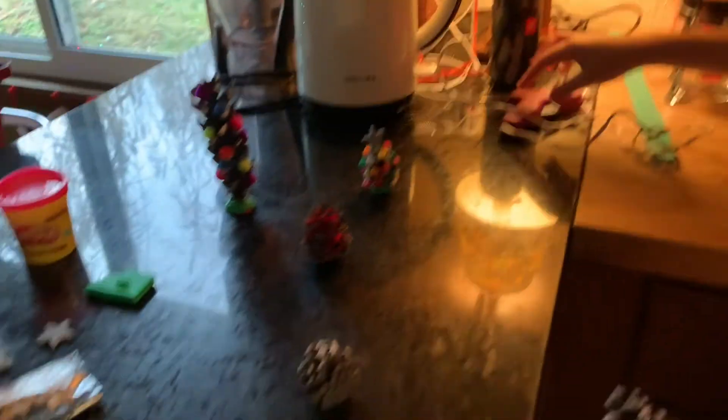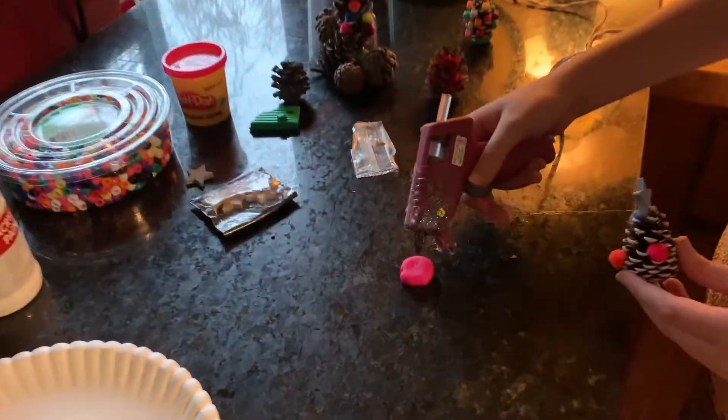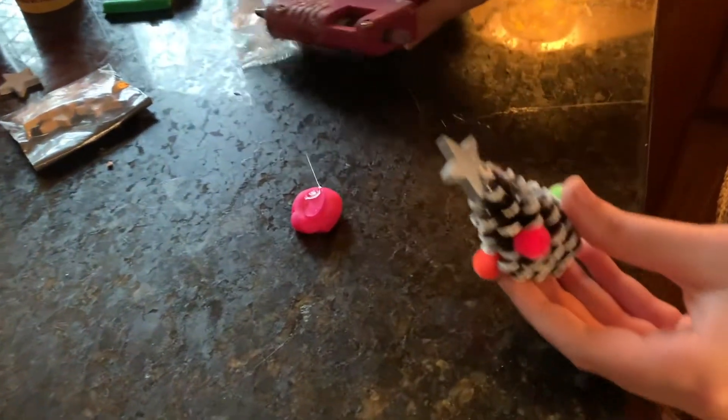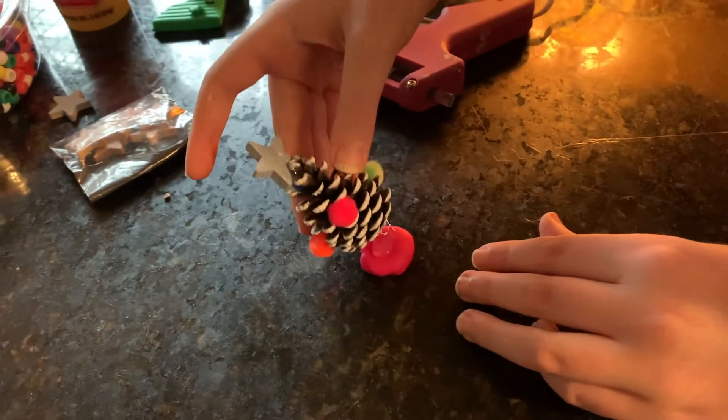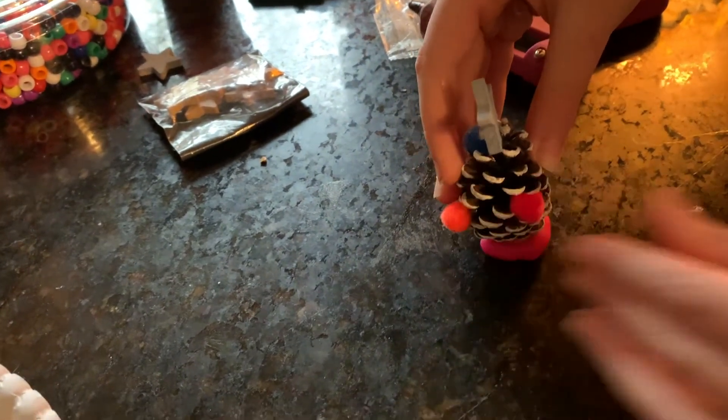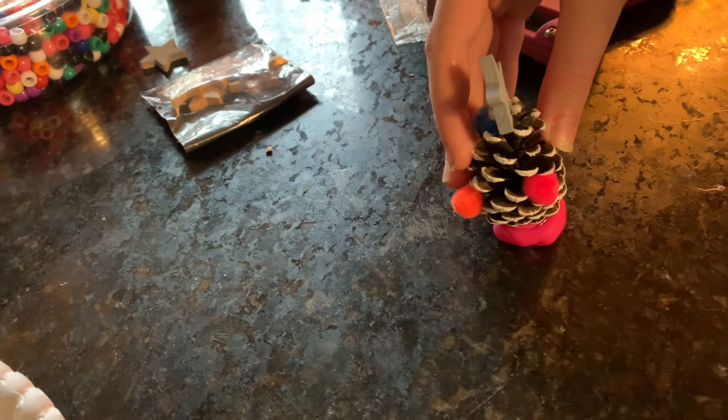She's going to use pom-poms and her hot glue gun to put them on. Frances decided to make her ornaments with pom-poms, and then she glued a star on the top. Last, she is gluing some play-doh at the bottom to hold it up.